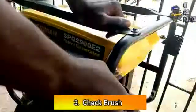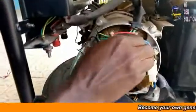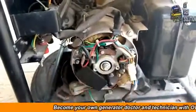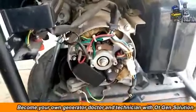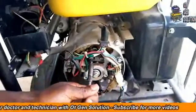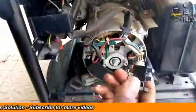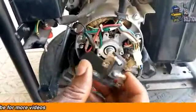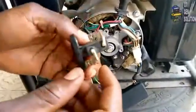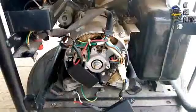The brush is also at this position. It is the brush that we connect the AVR to. So here we have the brush. This brush is still in a good condition — that's why the engine was able to bring out that voltage. If one of these metal contacts should get burnt or get broken, the engine will not bring out lights. Or, as you see here, if the wires should get disconnected, the engine will not bring out voltage. So let me now fix it back.